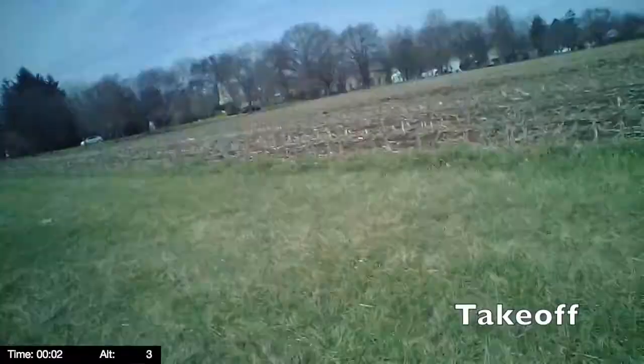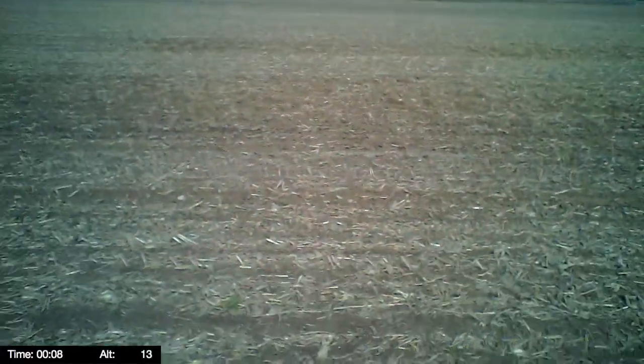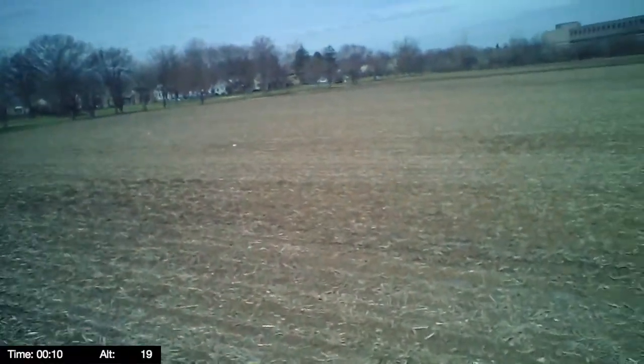All right, here's the takeoff. We fly out over the field a little bit, and things are looking good.